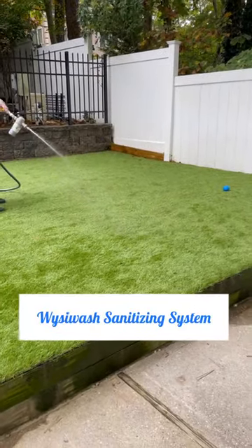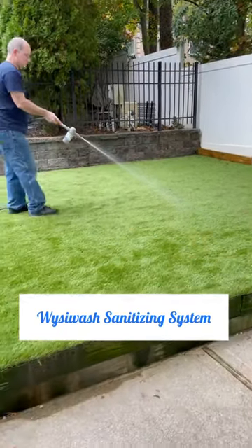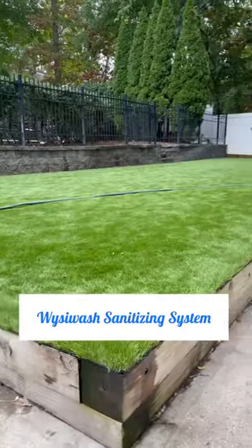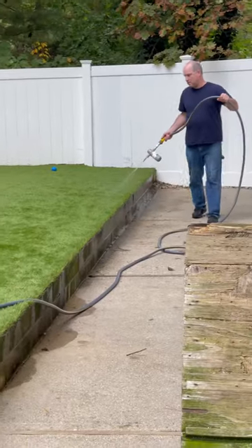To begin, you open up the Wizzy Wash container and insert the jacketed caplet. Screw that back up and connect it to a standard garden hose. Turn on and spray the Wizzy Wash solution to sanitize, deodorize, and neutralize mold.